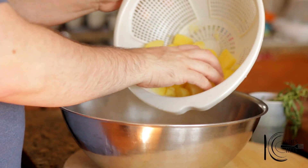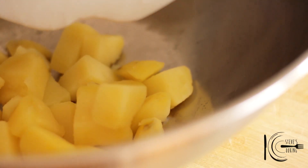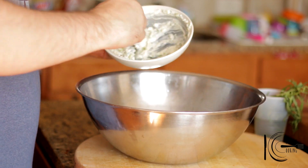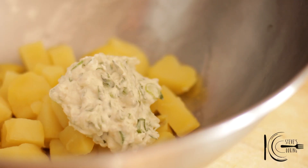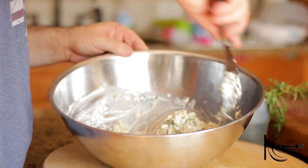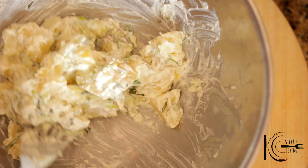When the boiled potatoes are tender, drain and transfer to a bowl. Add the horseradish and tarragon cream, gently mix well, and place in the fridge.